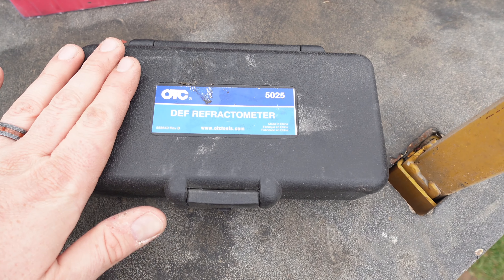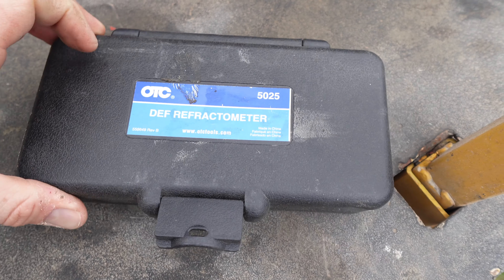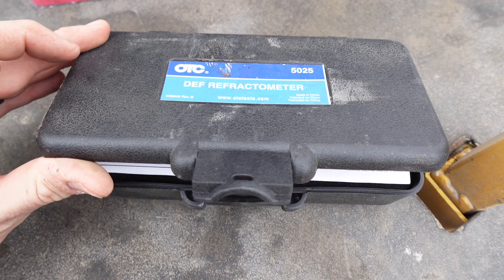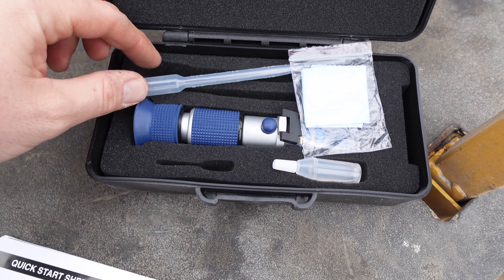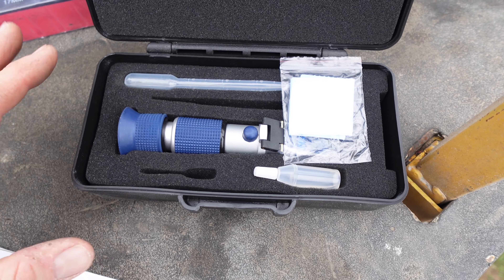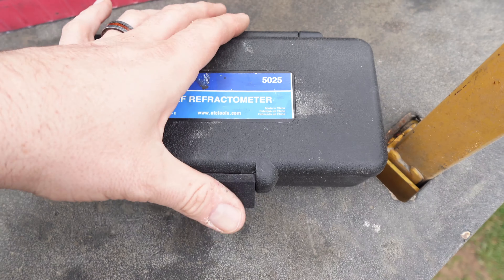This is a DEF refractometer. Anything that uses DEF, you will need this to check DEF quality. Maybe some auto people have this, but if you work on trucks, you probably already have one of these.